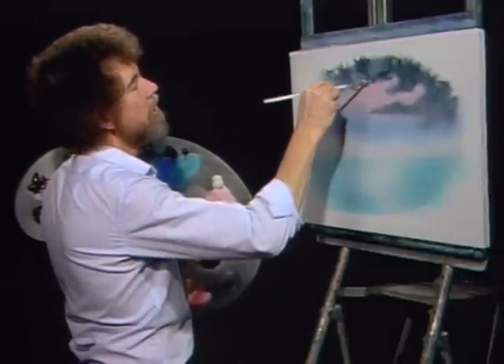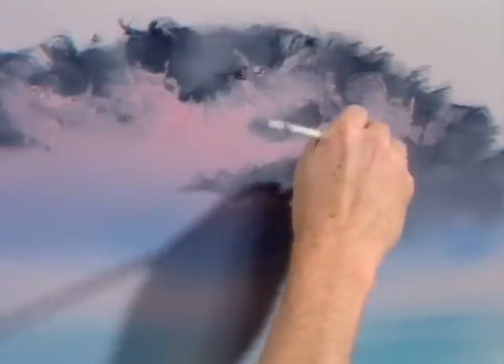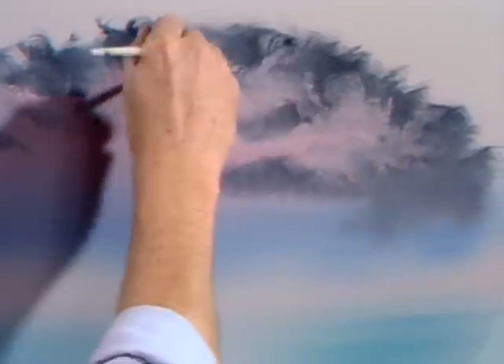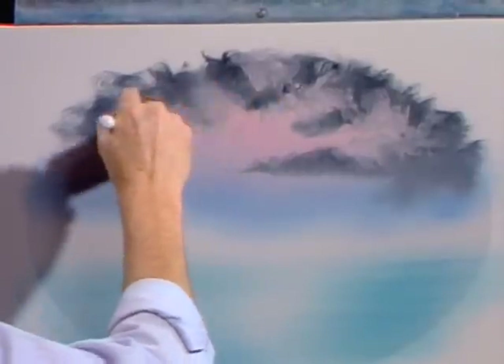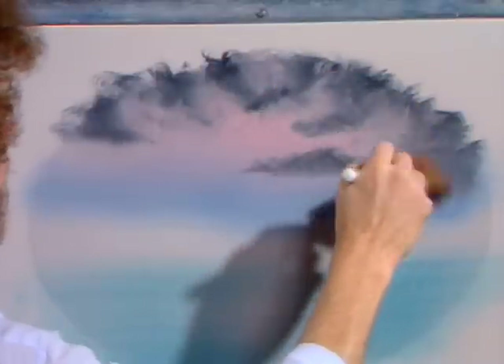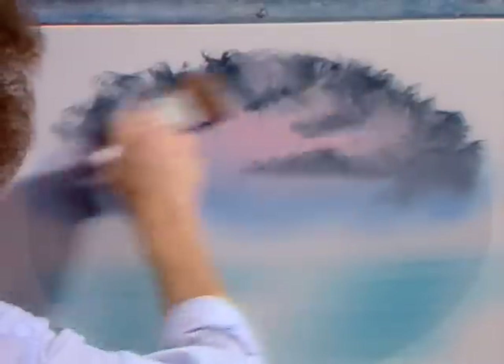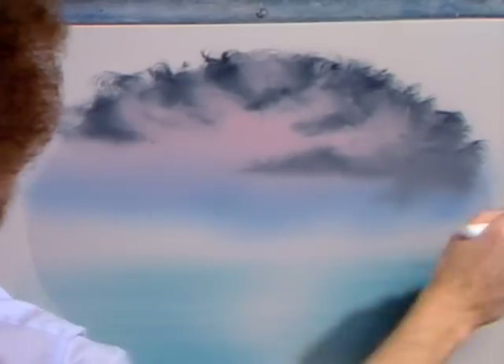Now I'm gonna just let some of this bounce right over this dark color. Just push it in, get tough with it. Just let it bounce and play. Wherever you think it should be, that's where it should be. Now once again with our large brush, very gently, just barely grazing the canvas — this is three hairs and some air. Just caress it. You don't wanna hurt it. Very gently, just take the brush strokes out. And that easy, you have one fantastic sky.